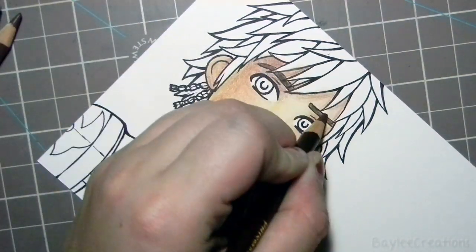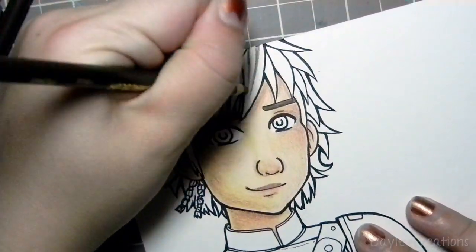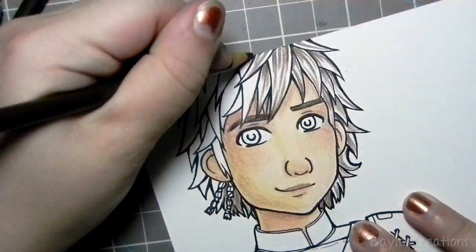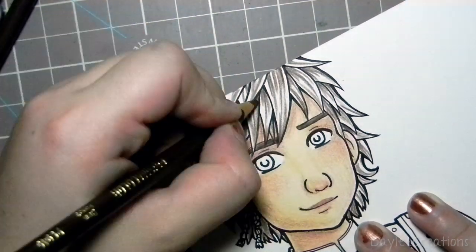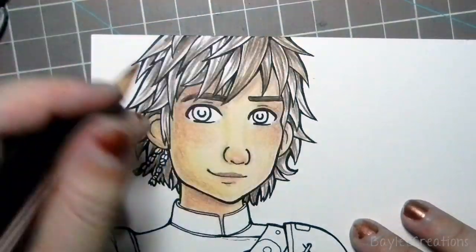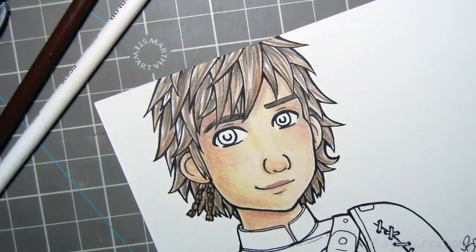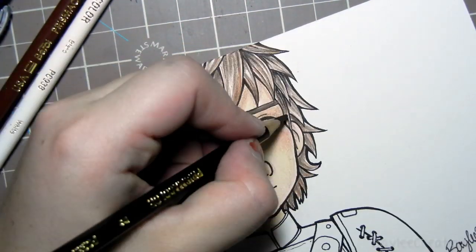I can talk about the process of sketching Hiccup — I wanted him to look like Hiccup yet still be my style. The nose is a little different than I normally do it; I made it more similar to his 3D model. To get him to look like Hiccup you need to give him that really square jaw — in general it's very square and he doesn't have a very long chin. I tried to get that, plus his eyebrows are really close together.